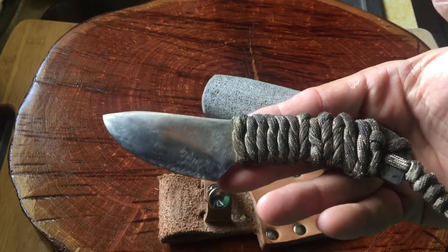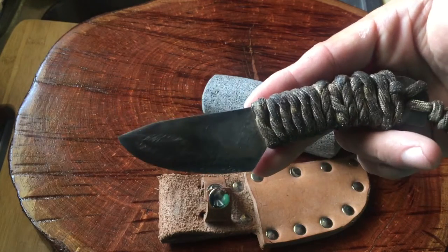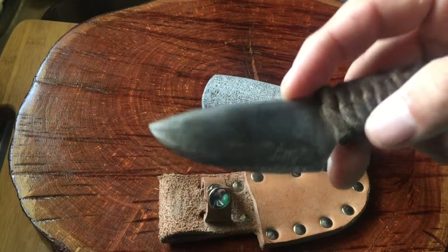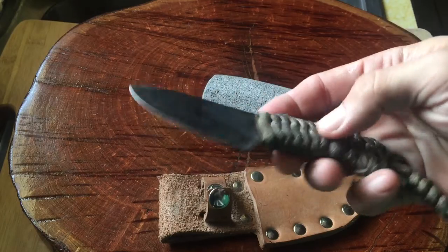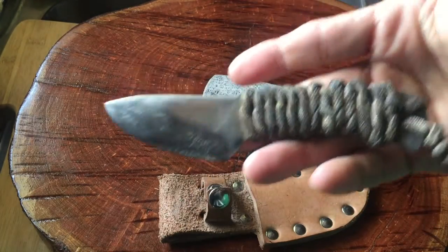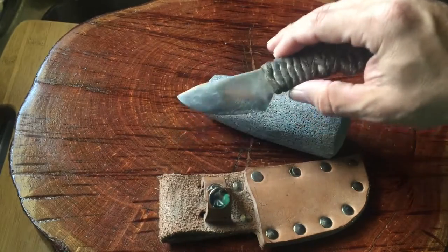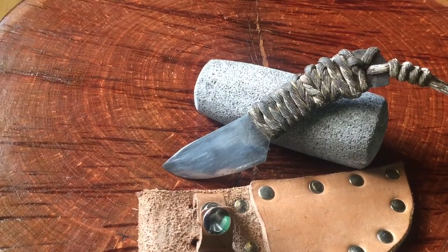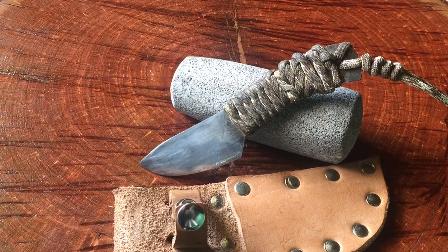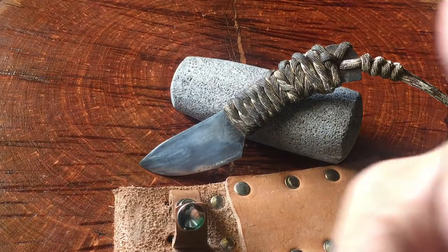That's what this guy did — he took a design he had in his mind and brought it forth into the world. You'll see similar small knives on knife websites and from dealers, but they won't have that same curve, that same steel, or that type of handle. This came from him, and I admire that — producing something out of nothing. Just a quick video on this beautiful Saturday afternoon. Hope you guys are having a blessed weekend. Take care, God bless, and remember: keep your knives sharp, but keep your wits even sharper.